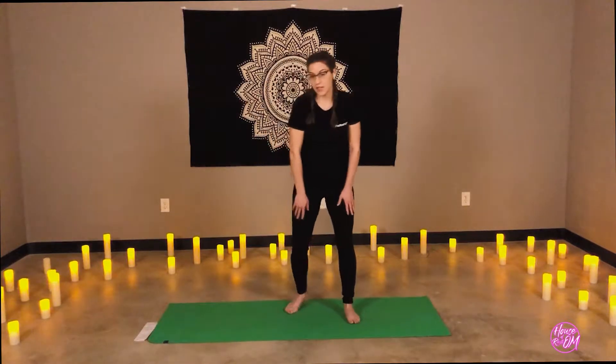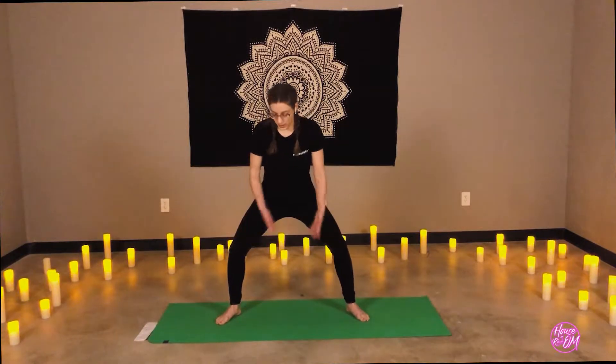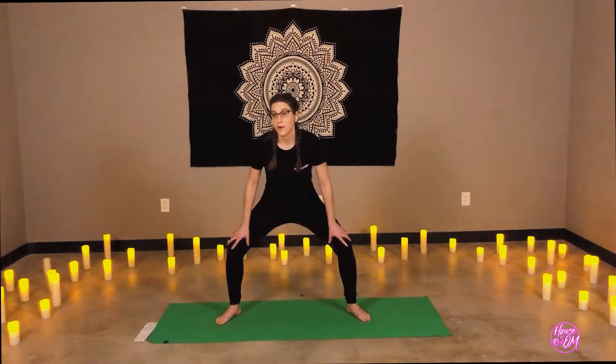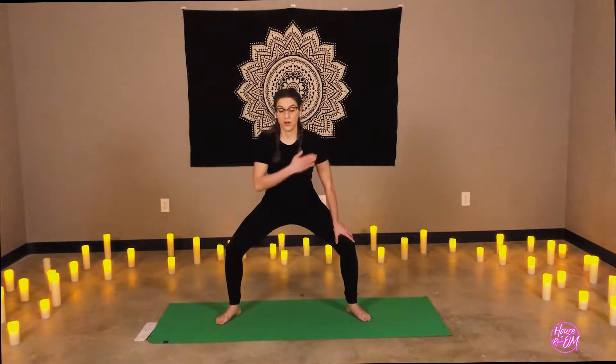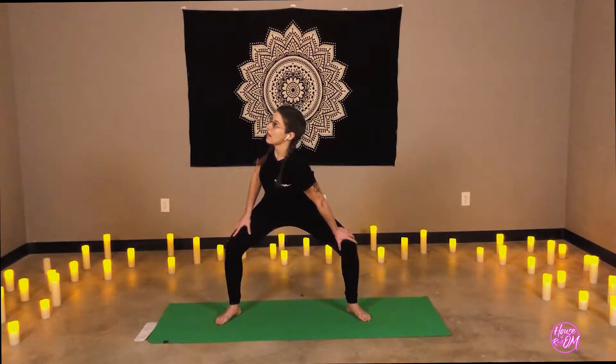Inhale, back to center. Knees are still bent. Let's step the feet wider — a very wide stance now. Hands can still rest on the thighs or around the knees. Let's lengthen the spine, avoiding any shrugging of the shoulders. Take a deep breath in. As you exhale, draw the right elbow towards the center. Open the chest to the left.